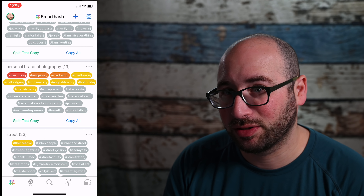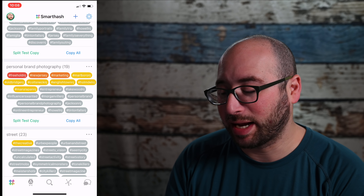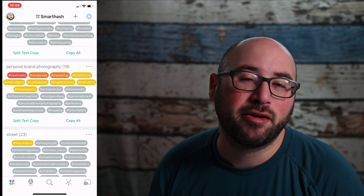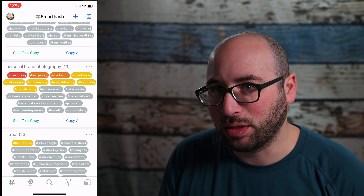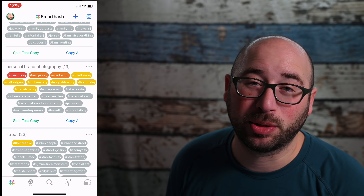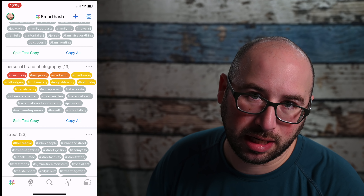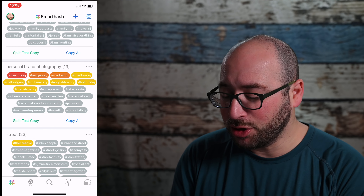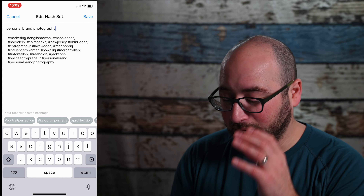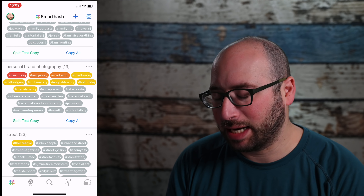Here are some of the cool things you can do with a SmartHash set. I can tap on specific hashtags and at the bottom copy the selected hashtags, or copy them all, or go ahead and split test. Split test will pick randomly from your hashtag set, add that to your clipboard, and you can then paste it into your Instagram post, into Buffer which will then send to Instagram, or whatever you want.